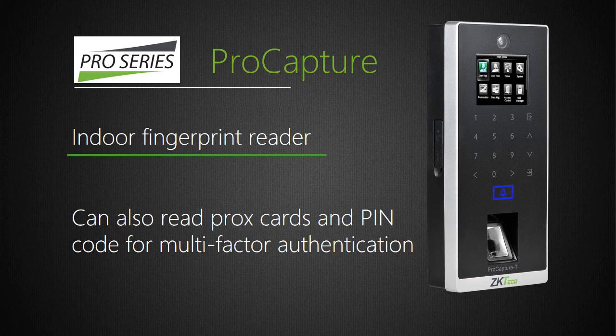ProCapture-T is a standalone Wiegand fingerprint reader which can store up to 6,000 fingerprints and 10,000 cards. It includes our powerful next-generation Silk ID fingerprint sensor with fake finger detection engine. ProCapture-T has all the same features as the ProRFT and supports up to three-factor authentication including fingerprint, RFID card, and/or PIN code.